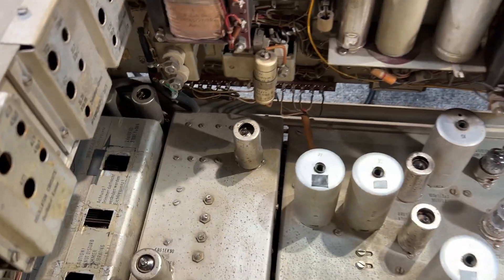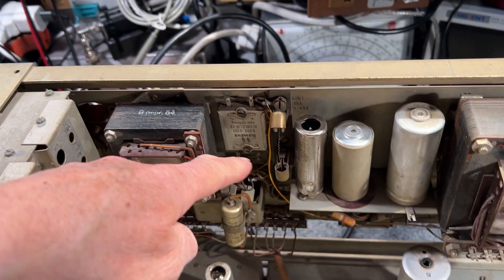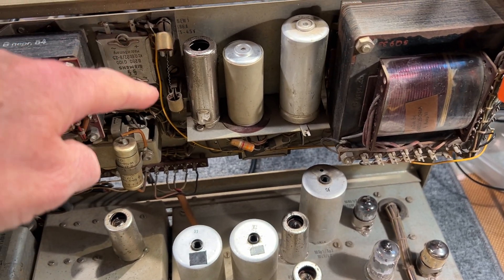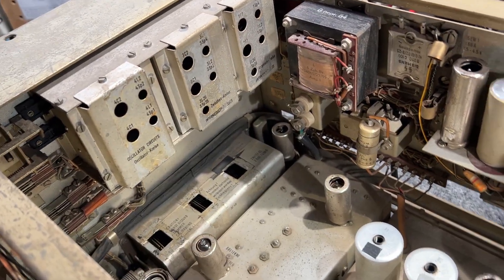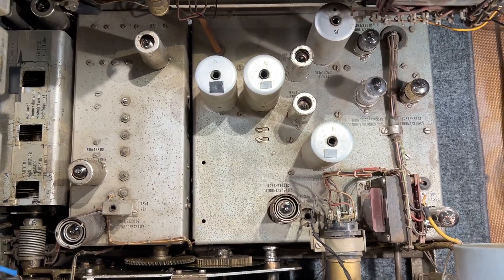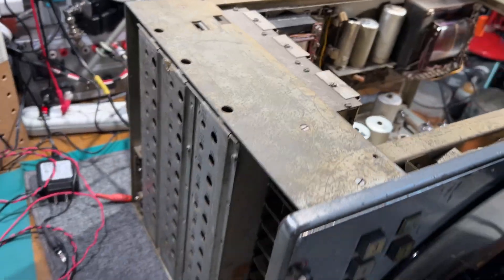Nothing seems to be untoward inside the set. What on earth is that? There's a selenium rectifier and could be a fuse, I guess — need to check it out. I haven't looked at the schematic or the manual. I think the manual is in German; I couldn't find an English version when I was checking through things a few nights ago.